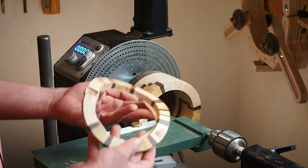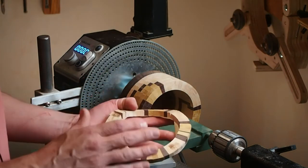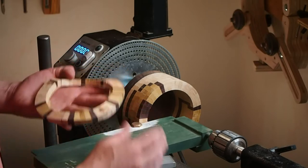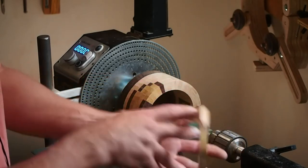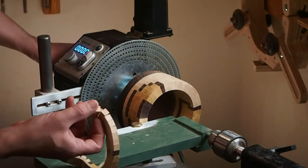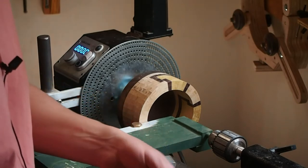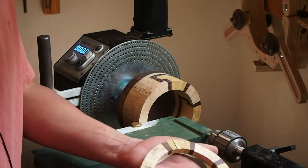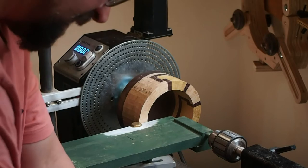I took the time to dry-fit this entire vessel. When you've got a pattern like this, I cannot tell you how excruciating it is to notice that you put something in the wrong place after the glue has dried. It's painful — don't go through that pain. Pre-assemble your rings. I've got them taped up here, and I've gone through and marked an X straight down a line, so you can see all my X's. It's a whole bunch of checking and double-checking. Honestly, the hardest thing about this work is not making some stupid mistake.